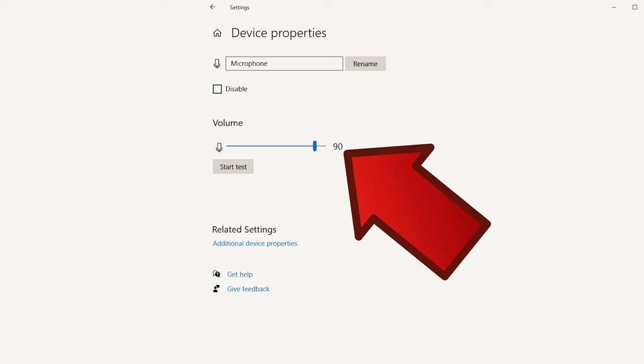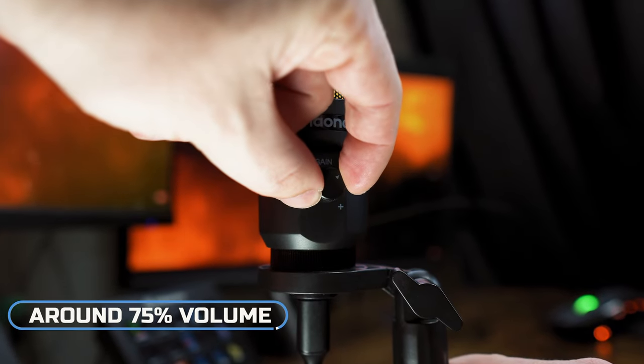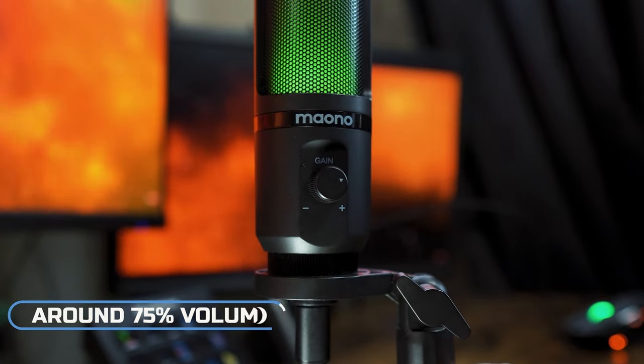Our Windows microphone setting is set at 90, and the gain knob on the front of the Miyano microphone is around the 75% position.